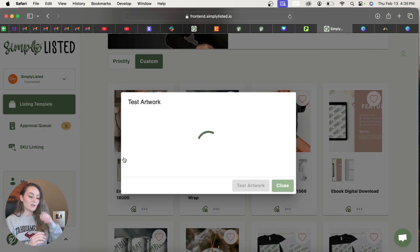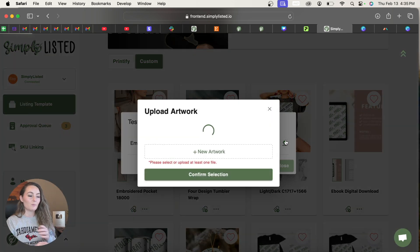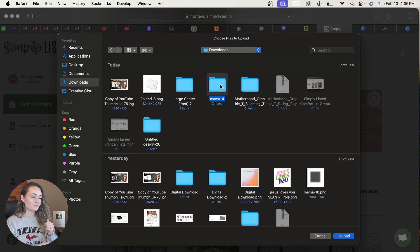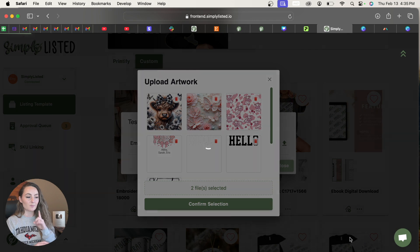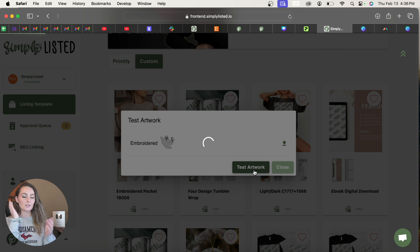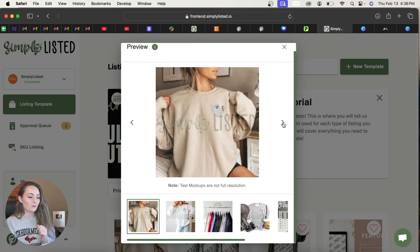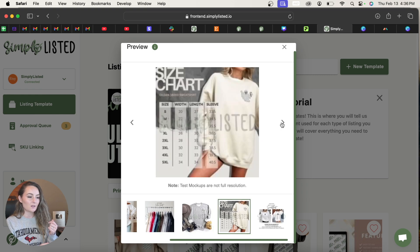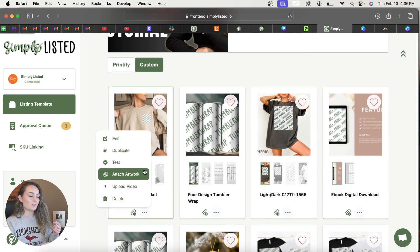Any template created through the custom flow will appear in your Custom section, not the Print-to-Buy section. Click the three dots on the new template and click Test. Here you can upload your artwork by clicking the Upload button — you'll see it's labeled 'Embroidered' because that's what I named the placeholder. This opens your design library; click New Artwork and upload the files you just created. Select both the larger and smaller versions, then test the larger one first and click Confirm. The test mock-ups aren't full resolution but give a good idea — the tilt and placement look correct.